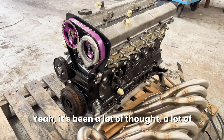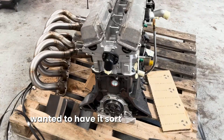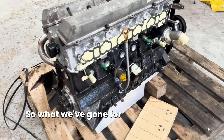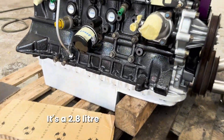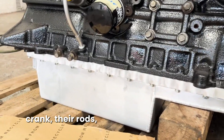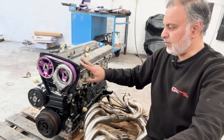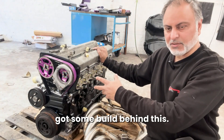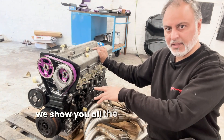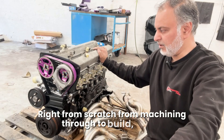It's been a lot of thought and planning. The idea with the car was always to have it high capacity, so what we've gone for is the HKS stroker kit - it's a 2.8 litre stroker kit with their crank, their rods, their pistons. On the top we've got GTR camshafts. We'll show you an episode where we cover all the assembly of this engine, right from scratch, from machining through to build.